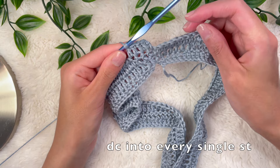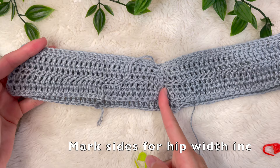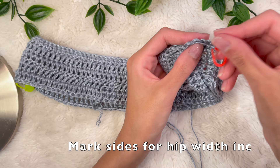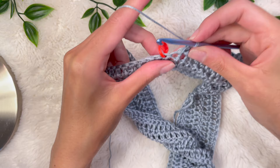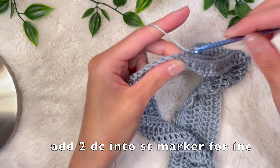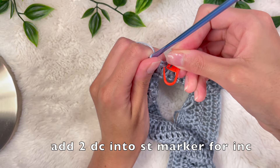I just finished my rows and have about two inches, so it's time to start increases. Make sure your seam is in the direct center of the skirt, then find the two stitches on the corners — this is where we'll do our increases. Mark them with two stitch markers. Double crochet until you reach the stitch marker, remove it, and place two double crochets into the very same stitch for the increase. Put your stitch marker right back to mark that increase point for the next rounds.